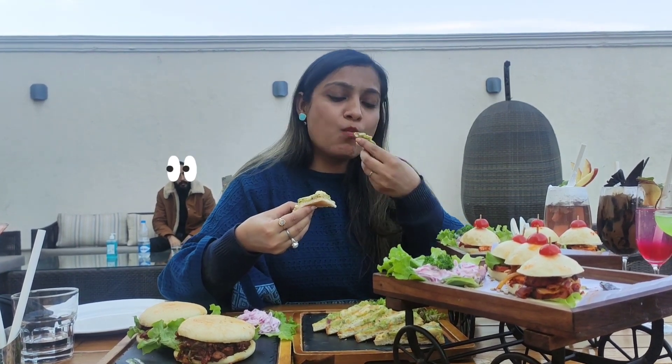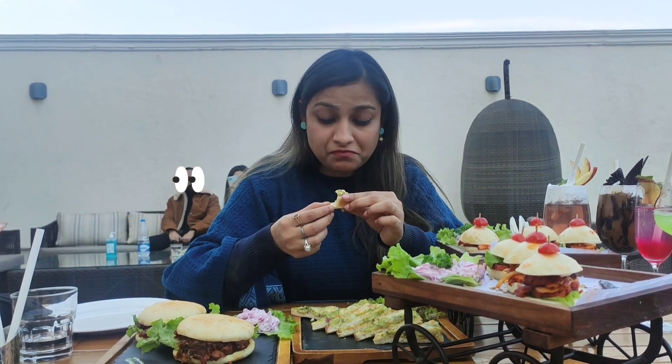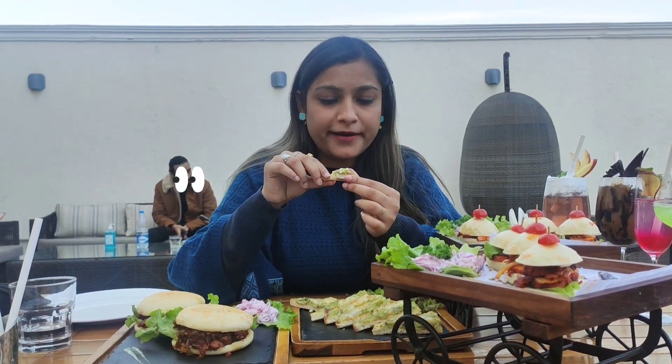Now this is the chili toast. I hope it's as good as it looks — and it really is good! I'm going to add some cheese on it, and I think I'll add a little bit of aloo and mix it in. It's good.